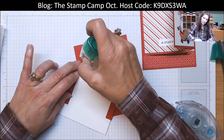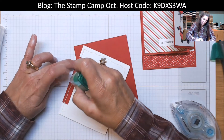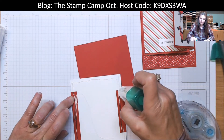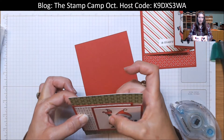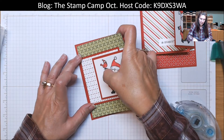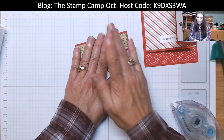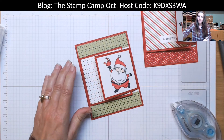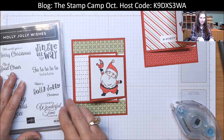That's how quick and easy this card is to put together — love the quick and easy! We're going to attach that to this card base and hold it in place. Now for the inside, that's where I use the Holly Jolly Wishes stamp set.